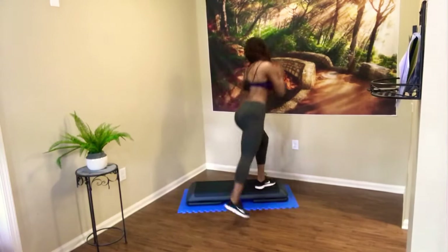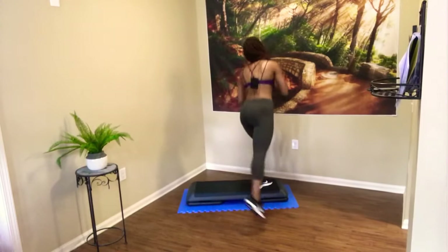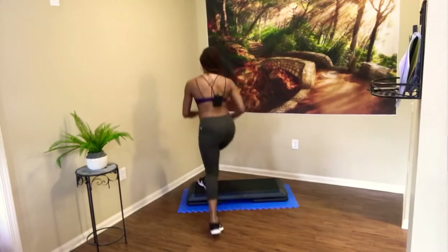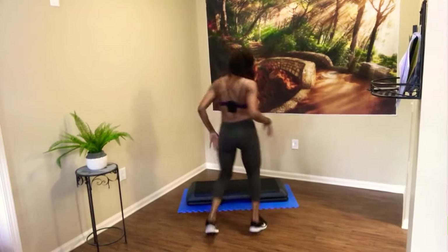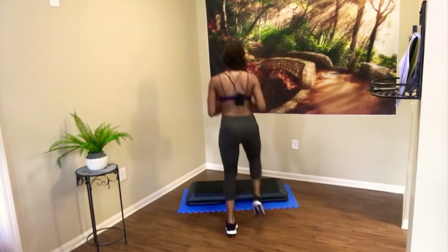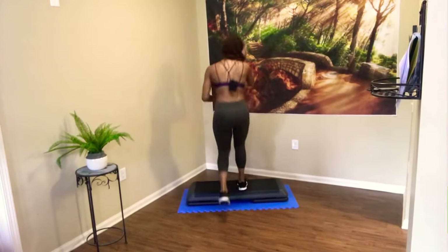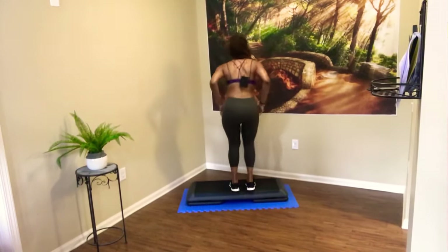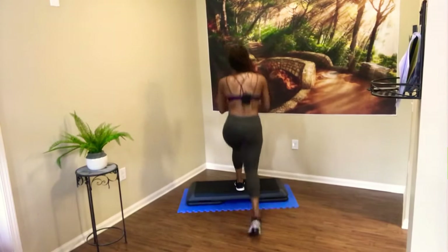We're going to make them glute squeezes — keep squeezing those glutes. Squeeze the back of that body up. One more time. Up lunge for two — step up and lunge back, right, left. Exit. Do it again — step up and lunge, right, left. Down, down. Let's go a few more times — step up, lunge back. One more time.